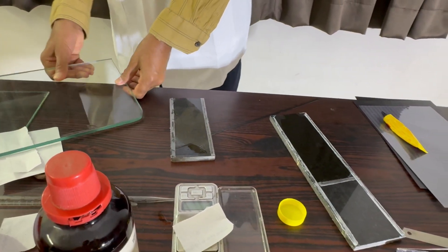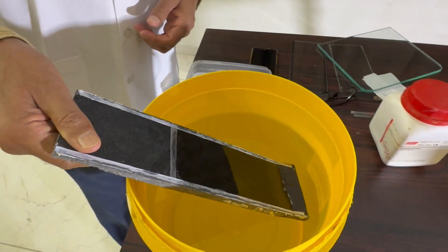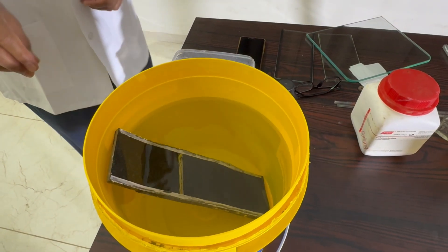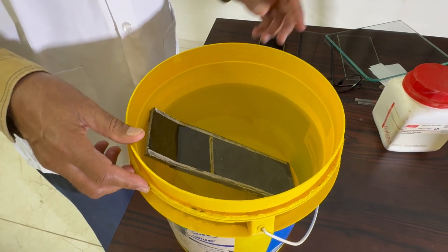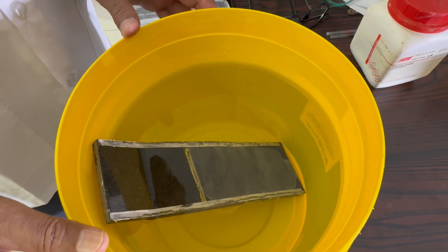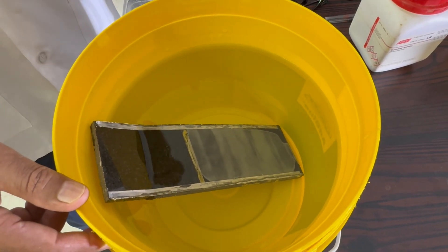Then after spreading the solution, we will keep the whole granite plate into tap water slowly and wait for an hour. Slowly the cellulose acetate will be precipitated and the membrane will be formed. You can now see the white membrane formation in this bucket filled with tap water.